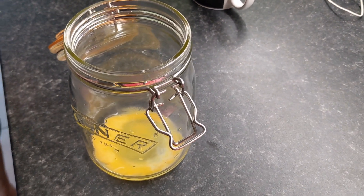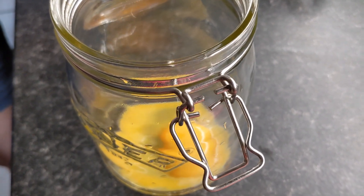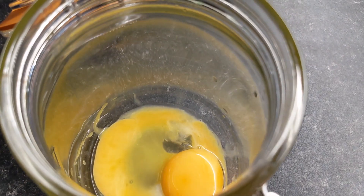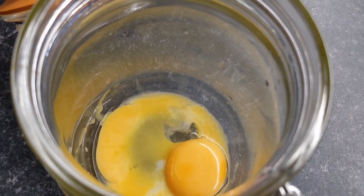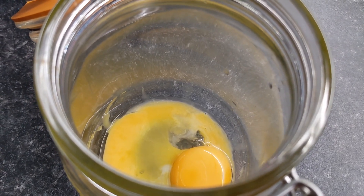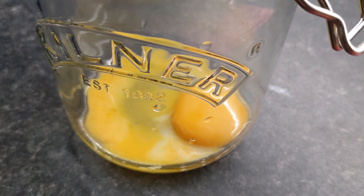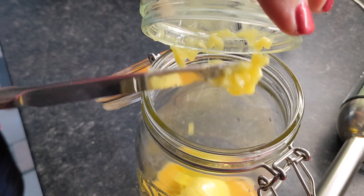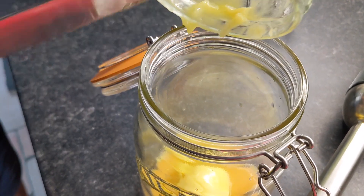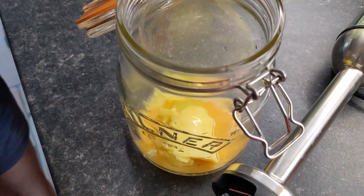We're making a coffee in a different way - with butter and egg yolks. Get a mason jar. We've got two egg yolks, some milk, slightly melted butter, some salt, and some hot water. We're going to make a coffee and I will drink it and tell you whether I like it. In goes the butter - slightly melted.